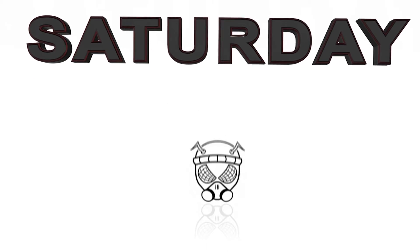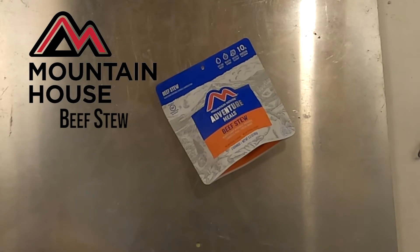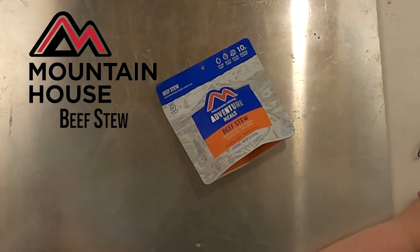New Age Tactical, back with another video. Going back to some foods — that's what Saturdays are. Mountain House, the company that hasn't let us down yet. This is one of their beef stew.